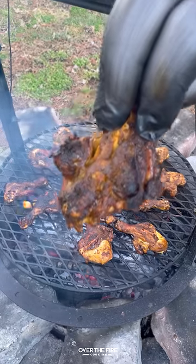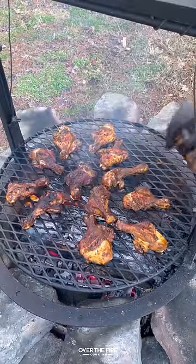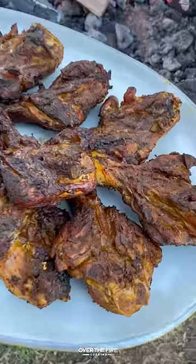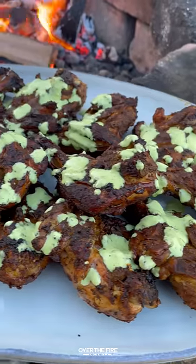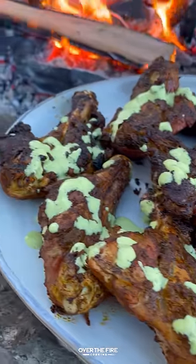Once they're done resting, I'm going to top them off with a Peruvian inspired green sauce. These are so freaking delicious — a fun, quick way to cook chicken drumsticks with a lot of crunch and a lot of crisp. You can find this whole recipe over at overthefirecooking.com or in the link below.